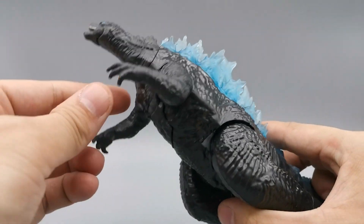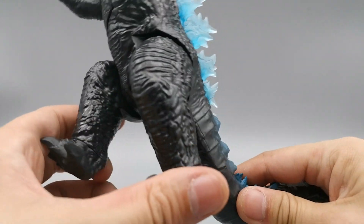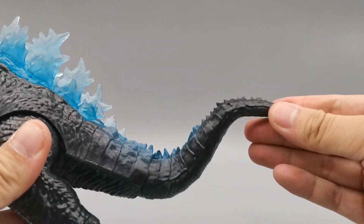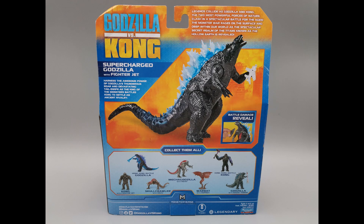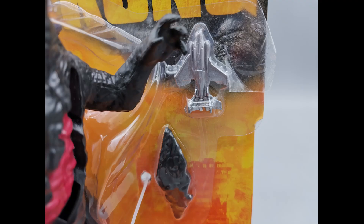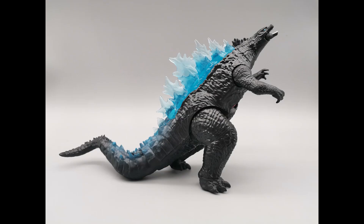Let's see the articulation. This is a 6-inch figure, so it's got the same basic articulation as the other Playmates 6-inch figures. There's a little bit of a bendy tail at the tip. It comes in the same packaging. We're going to show you the bottom of the box here and zoom in so you can see the number. There's the FighterJet — again, a new and different FighterJet. It also comes with battle damage.